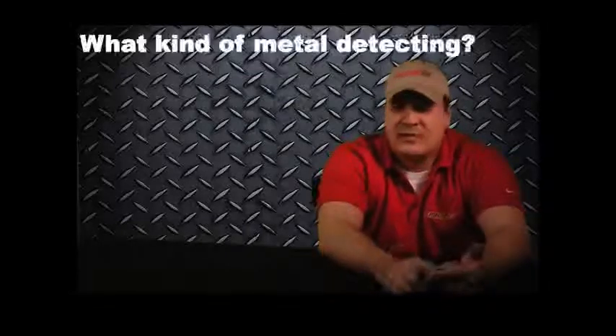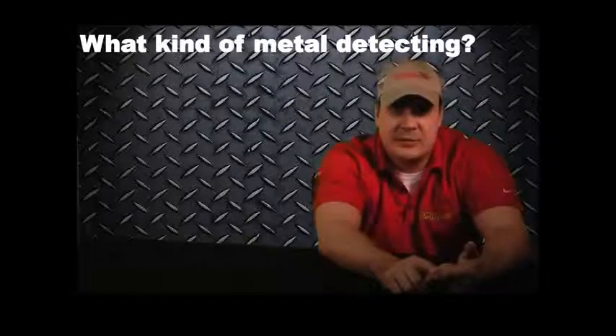Hello everybody, it's Russ. I'm often asked: what machine do I suggest for somebody who's just getting into the hobby? This is a great question because there are many, many, many machines out there as well as many things to consider. Number one: what type of metal detecting do you want to do?